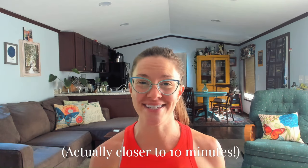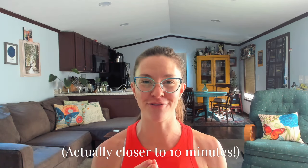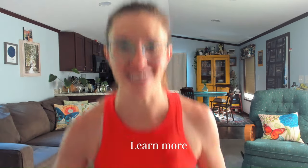Welcome back to my channel. Today we're going to take about five minutes to practice a quick little stretch that you can do either before or after a workout. Join me back here and we're going to get started in a standing position.